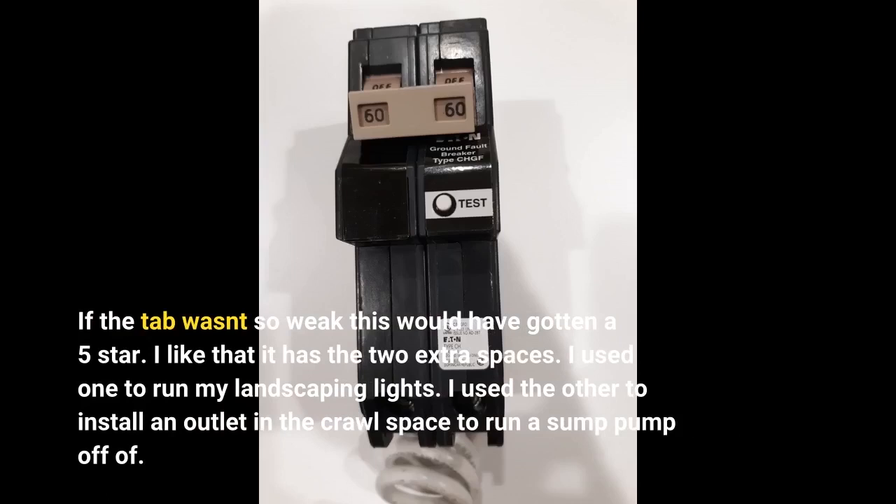I like that it has two extra spaces. I used one to run my landscaping lights, and I used the other to install an outlet in the crawl space to run a sump pump off of.